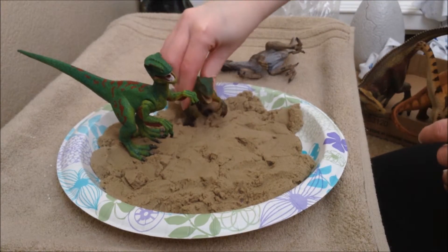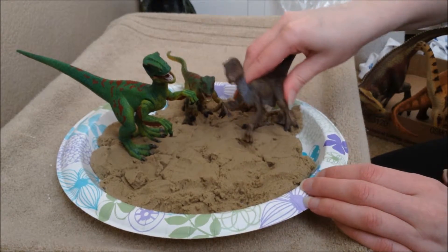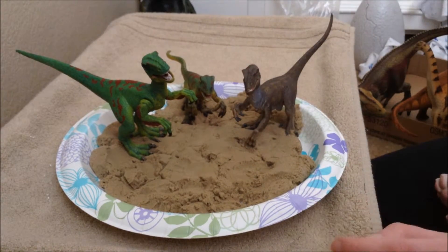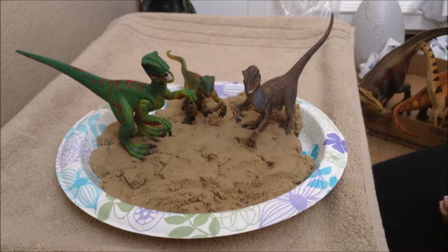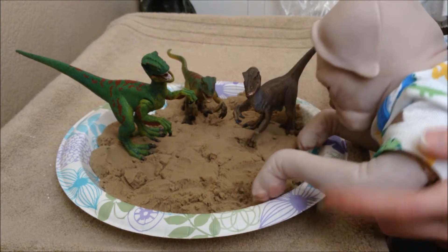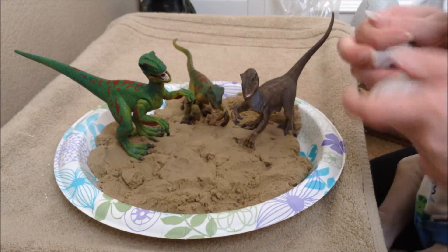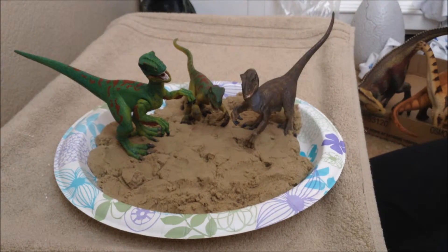I love these raptors — we just have to have a lot of raptors, because they're probably my favorite carnivorous dinosaur. Alright, are you good with the sand? Yeah, okay — I think Riley's done playing in the sand, time to move on.